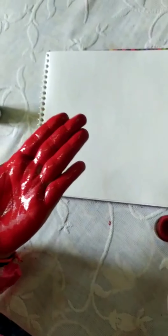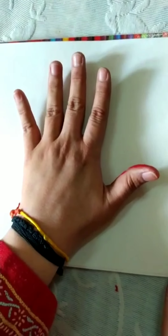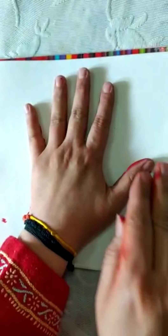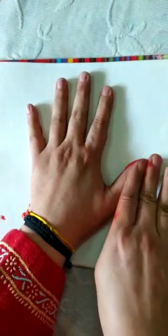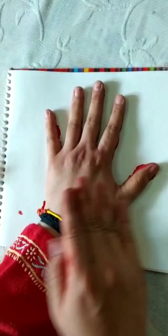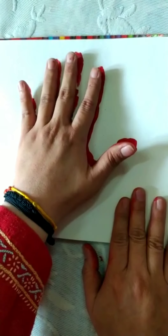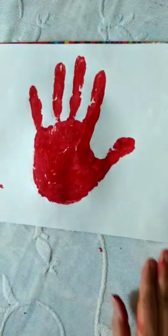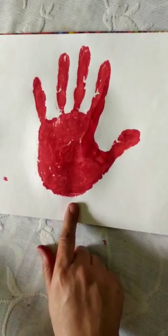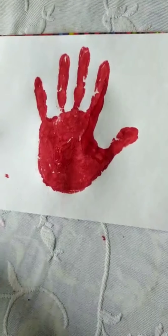Now, next step: you will tap your hand on the page. Aap apna hand page mein rakhoge, okay? And your parents will press it. Isse kya hoga? Sara color aapka achhe se lag jayega. Now take your hand off — aap apna hand uthao ge slowly, slowly — and see, wow, see the magic! Your hand print is there. Aap ke hand ka print ho gaya, aur kaun se color se? Red color se. So this is your first hand print.